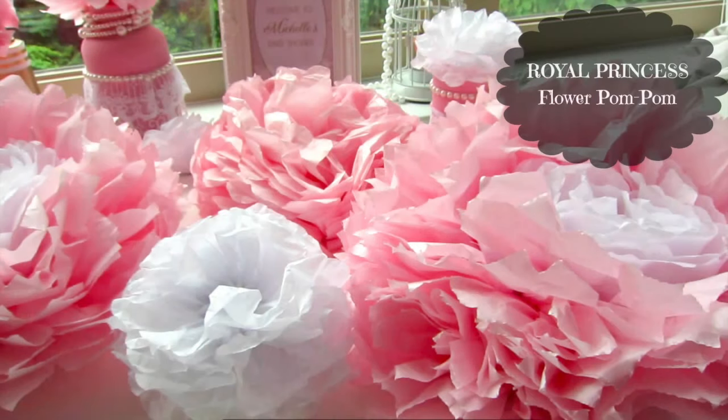Hi everyone, today I'm going to show you how to create a DIY Royal Princess Baby Shower. We're going to start with the Royal Princess flower pom-pom. You can create this by using tissue paper only, which you can get from the dollar store.